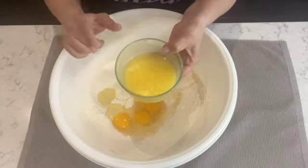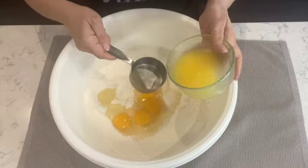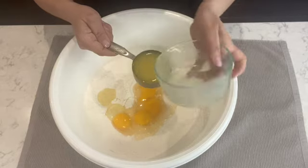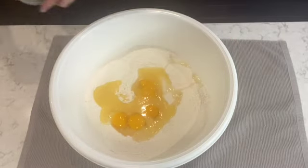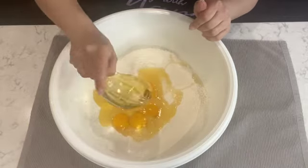After adding my eggs, I'm going to add the balance of the ingredients. I have half a cup of melted unsalted butter. The way I measure it: I melt the butter, then pour it into the measuring cup to get exactly half a cup, and then I pour it into the mixture. Next I'm going to add a third of a cup of vegetable oil.